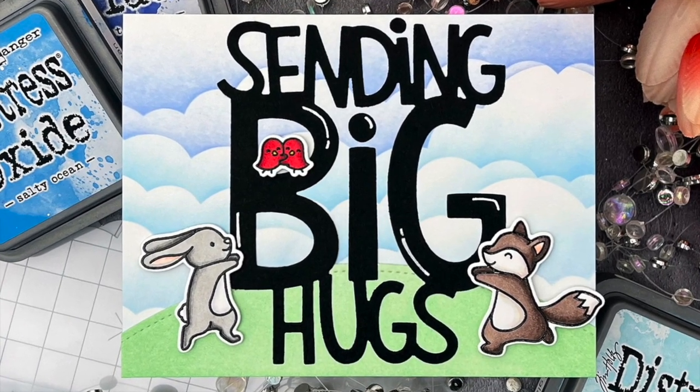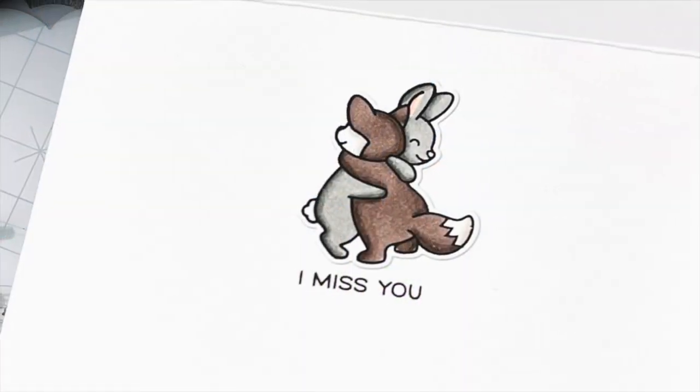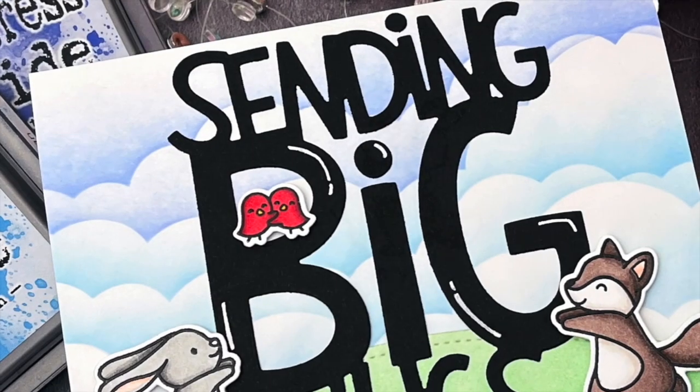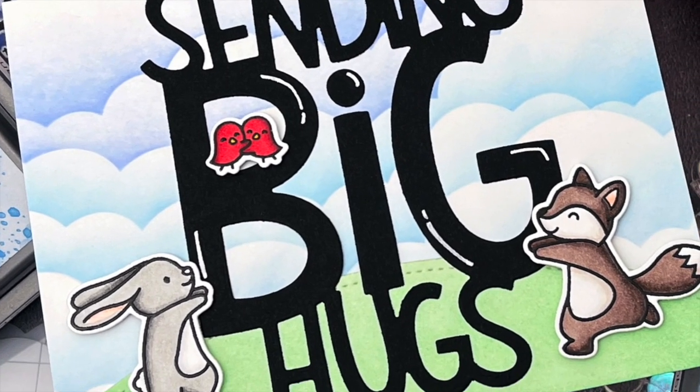Hello! Jessica Frost Ballas here with a video for Lawn Fawn. Today I'm sharing a fun way to continue a cheery card messaged scene from the front of the card to the inside. So let's get started.